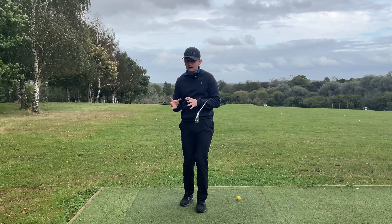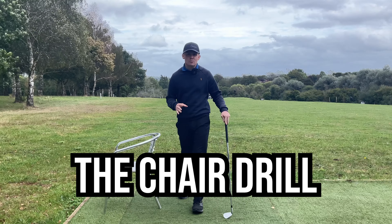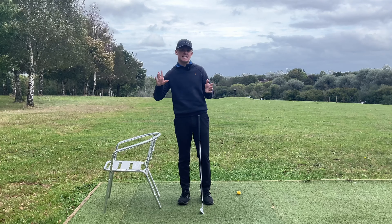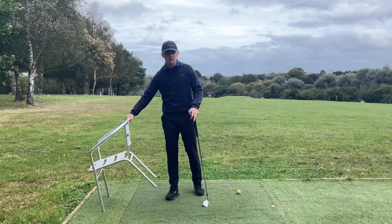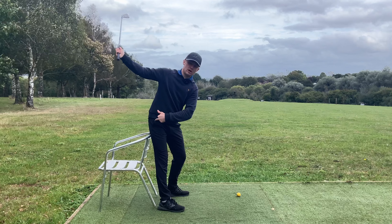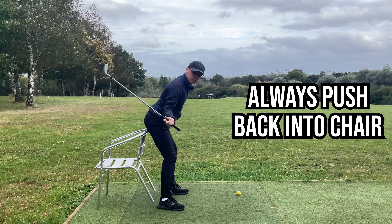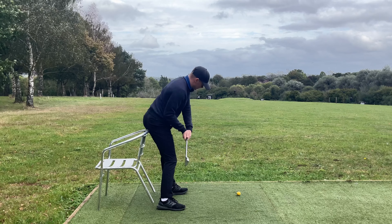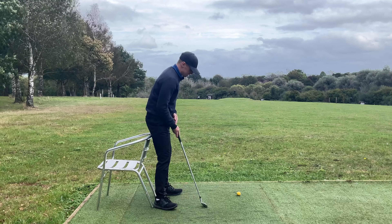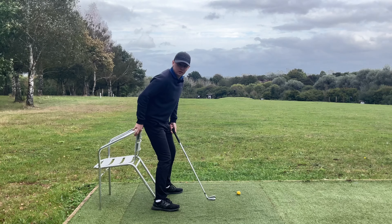Now I want to give you a drill so you can feel this motion correctly and get in the best position to shallow the club and rotate through without even thinking. Grab a chair or object that roughly comes up to your glutes or just below. A pop-up camping chair is even better because you can push it back and it's lighter. Shuffle inside, make a backswing with your right hip pushing into the chair. As you start down, continue to push that right hip into the chair as you bring the left one back to meet it, so both butt cheeks are connected. Then as you swing through, keep that left butt cheek connected as the right one comes off - the main essence is you're trying to push the chair over.